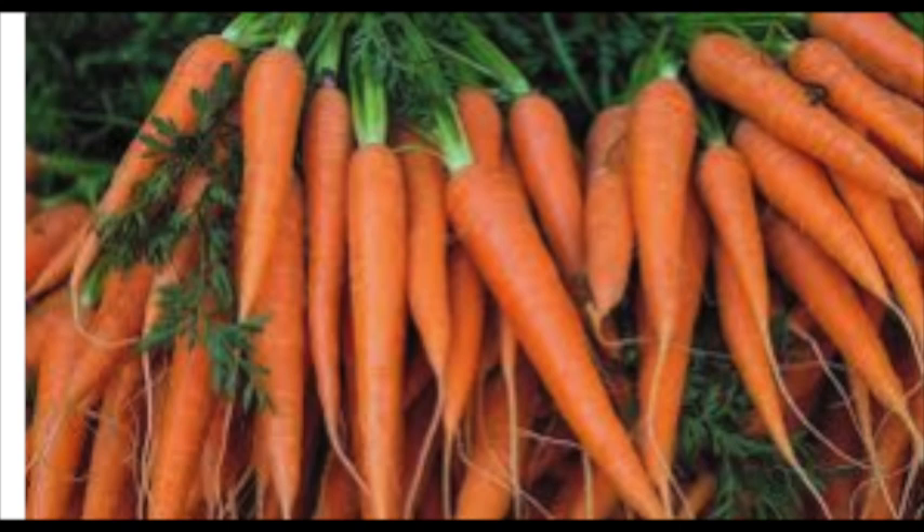Carrots offer many plant compounds, including carotenoids. These are substances with powerful antioxidant activity that have been linked to improved immune system function and reduced risk of many illnesses, including heart disease, various degenerative ailments, and certain types of cancer.